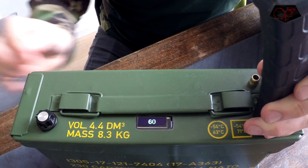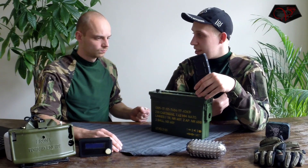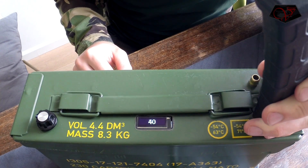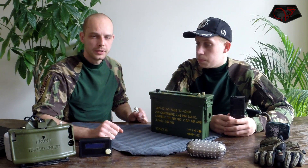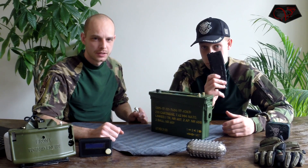Mark, how fast is the loader? The electric speed loader is now capable of pumping 12 BBs per second — it's very fast. Now we have a full magazine within seconds.